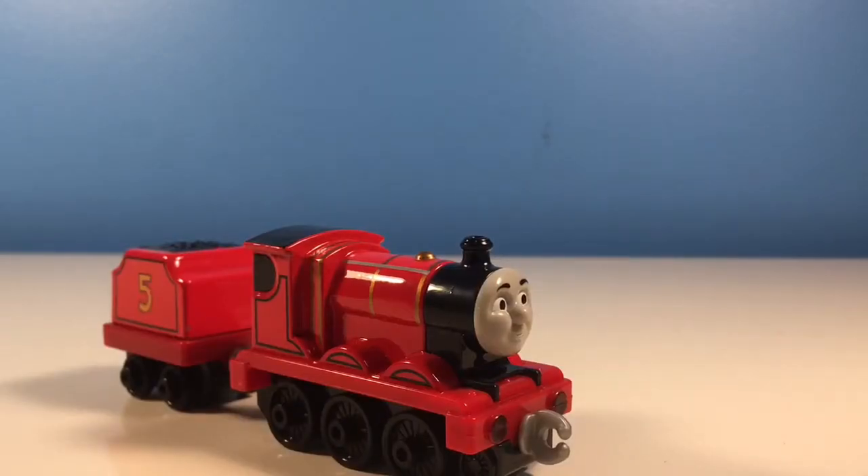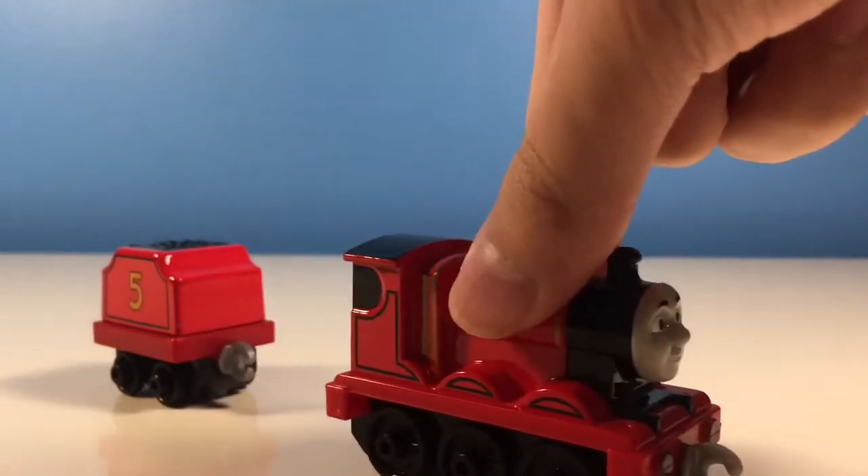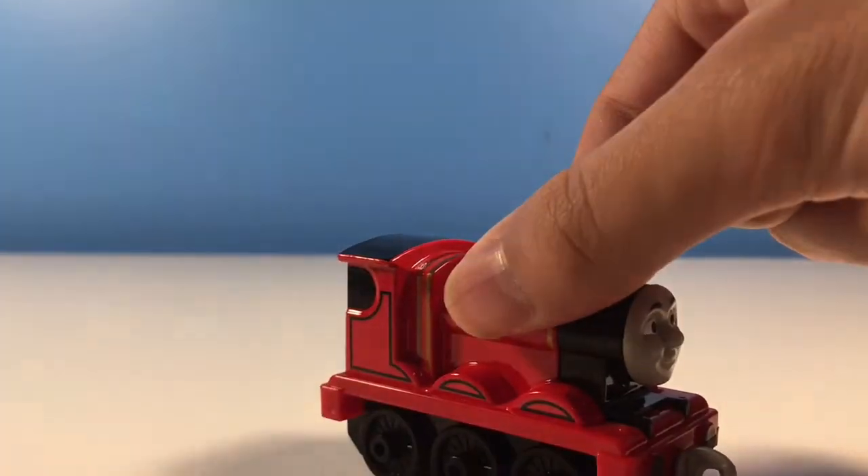Alright, so let's look at the model. Thanks to the magic of editing, I actually don't have to uncouple it myself — it already is uncoupled. Thanks, editing.